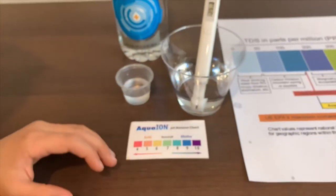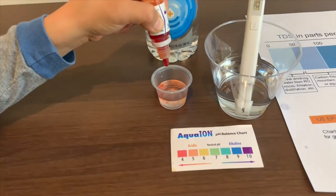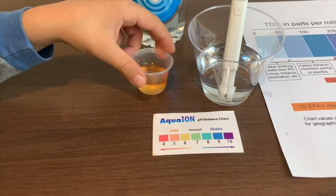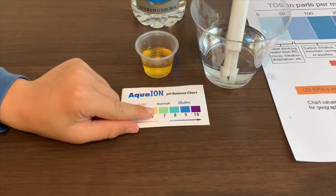Now let's test the pH level. I'm going to do two drops. I give this a 6 — it's neutral pH.